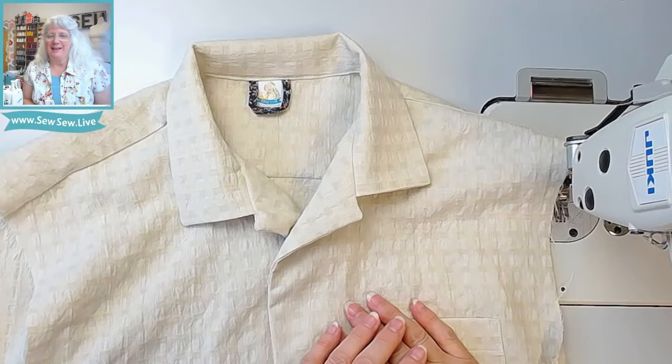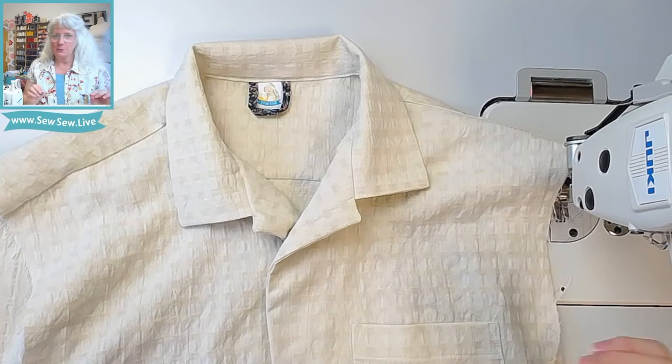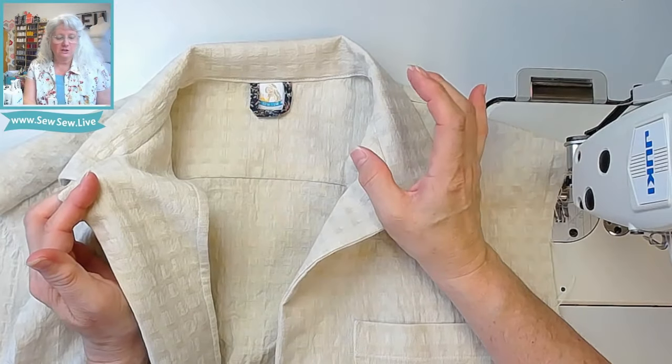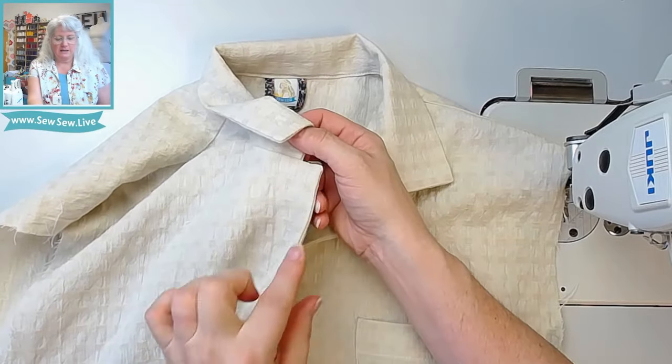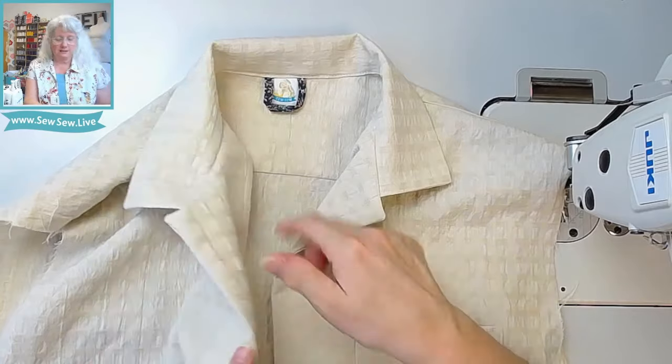Hi, I'm Sarah May and today we're sewing a camp collar. A camp collar is kind of unique — it has its own set of rules. It doesn't have a back neck facing or a way to clean finish it. It has front facings that hang loose here, and yours can be a facing that's built onto the shirt on a fold right here, or separate like this one.